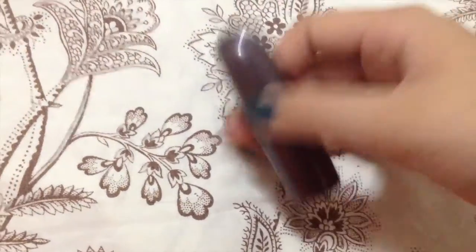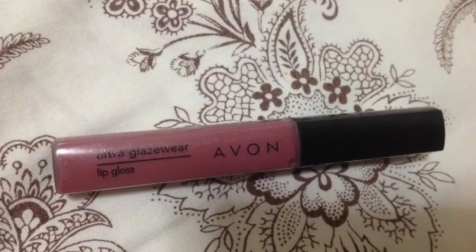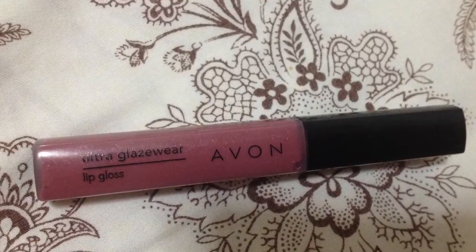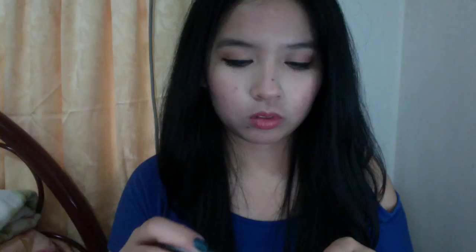For the lips, I'm using this Fashion 21 lipstick in the shade Sushi. I love this lipstick because it's great for every day — it's very natural, and if you want to make your lips more pink, this will do that. Next, taking this Avon lip gloss in the shade Mauve Movement, I'm going to put it all over my lips.